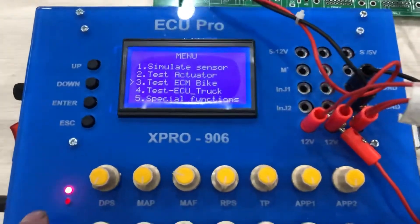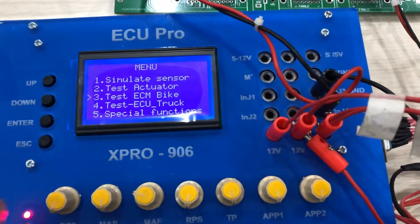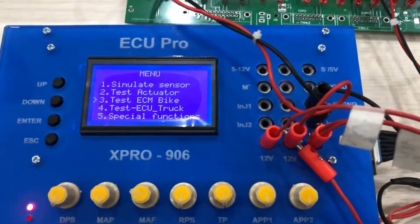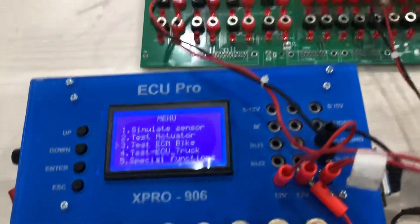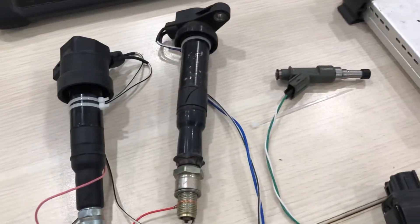Next, I simulate the camshaft and crankshaft sensors. When I simulate the camshaft and crankshaft, the ECU controls the injector and the ignition outputs.